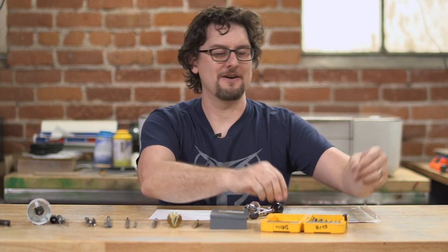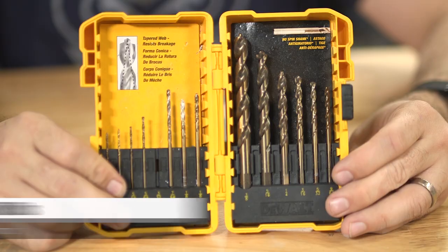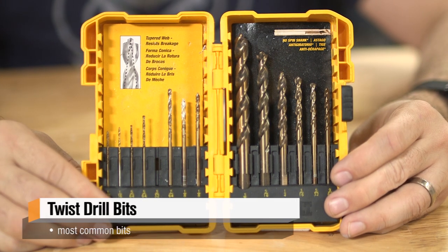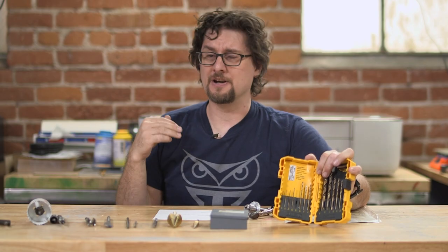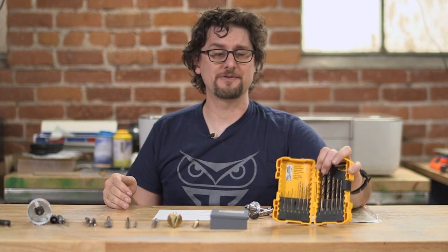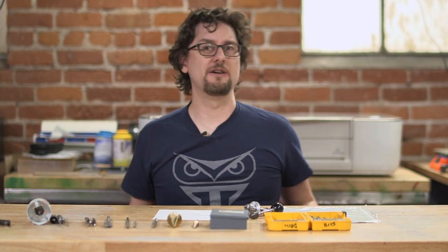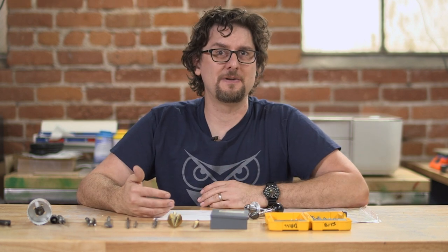Let's start here at the end with the regular old twist bits, which are going to be your standard drill bits that most people have. When you get these, they're generally a standard length known as jobber's length, and they're going to be made out of a few different materials. Your typical cheapest ones are going to be high-speed steel. They don't stay sharp as long as some of the other materials, but they are the cheapest.